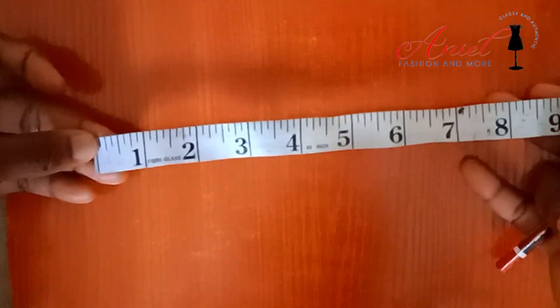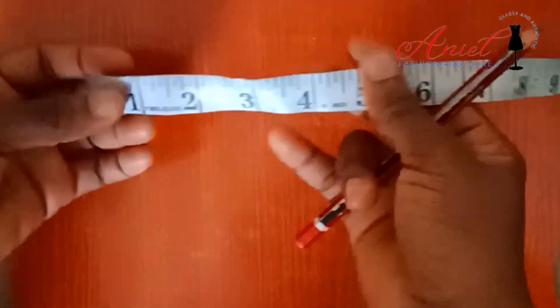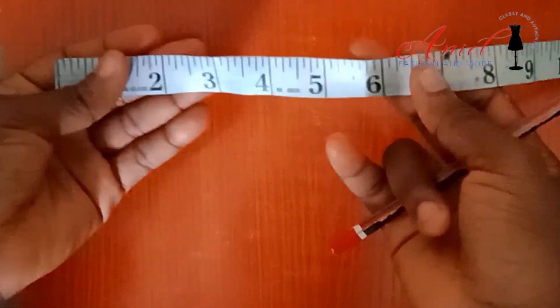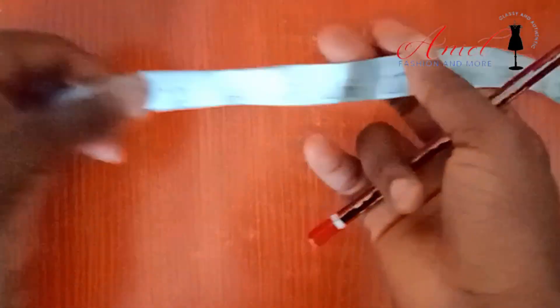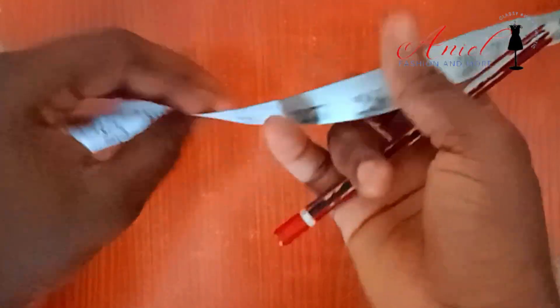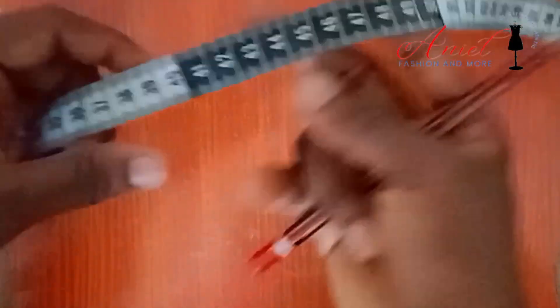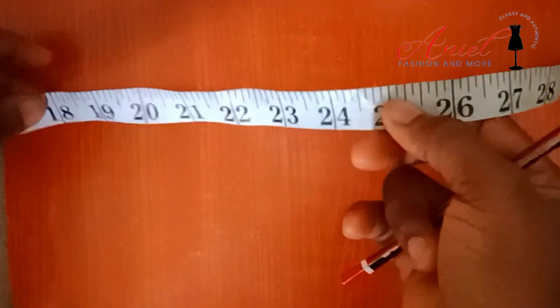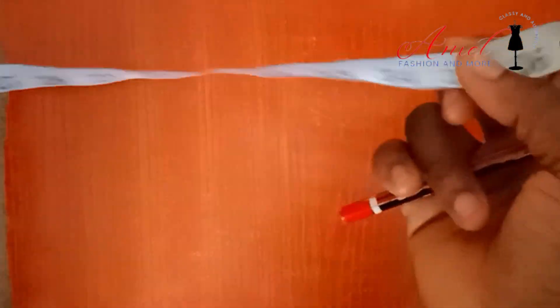Here is a tape measure. We have different kinds of tape measures but this is the most commonly used. This is the front which comes in inches, while the back comes in centimeters. Some countries make use of meters, while Nigerians majorly make use of inches. I don't know if it's 100% of Nigerian fashion designers or tailors, but most Nigerians make use of inches for their measurements.